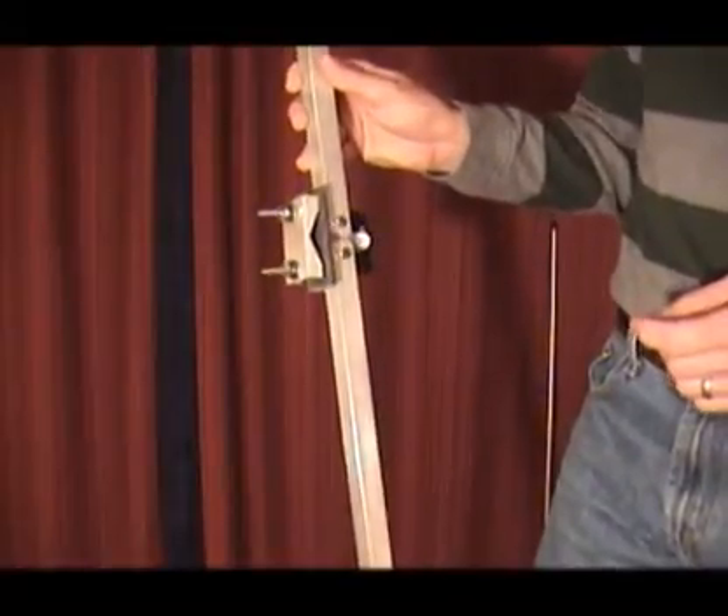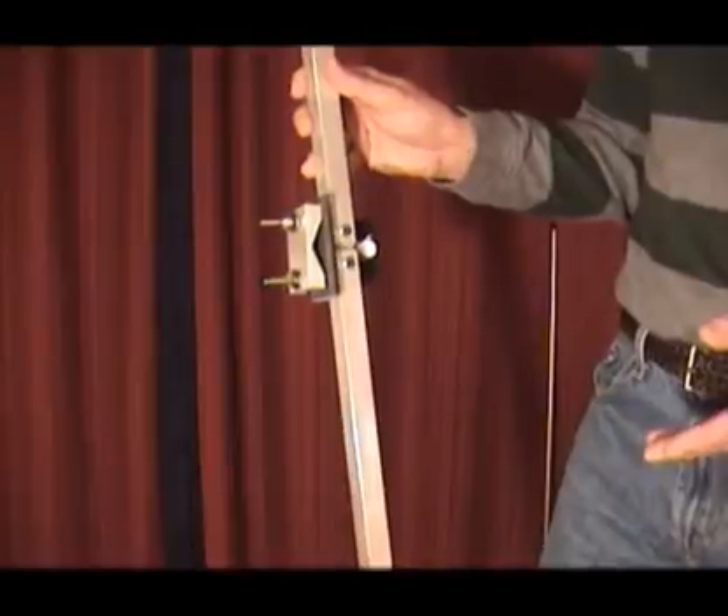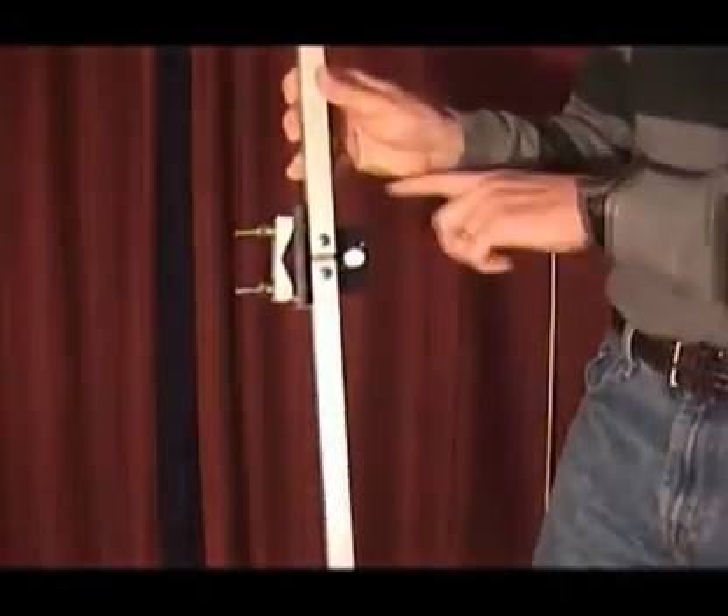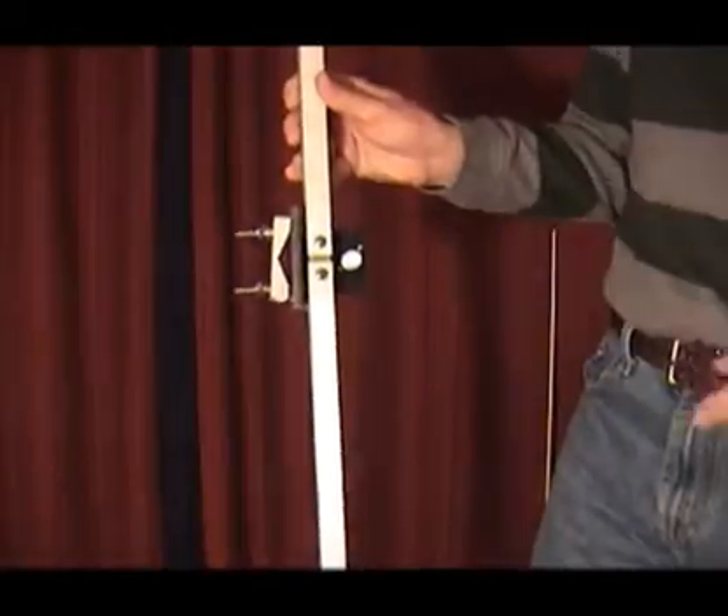The second feature is that you must use a balun on these antennas, just like in a dipole. It's critical here because you're looking for an omni pattern. This antenna has a built-in balun, so you don't need to supply it.